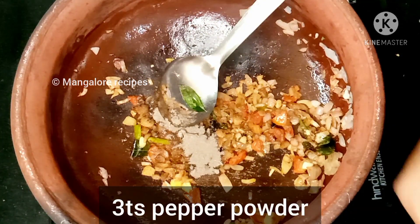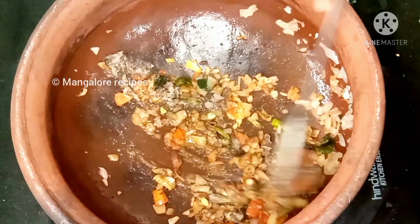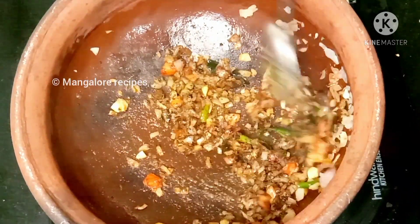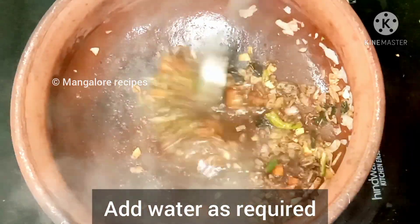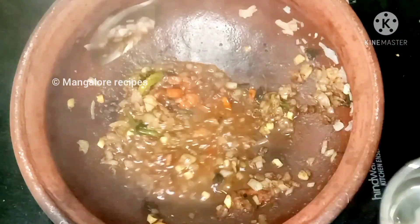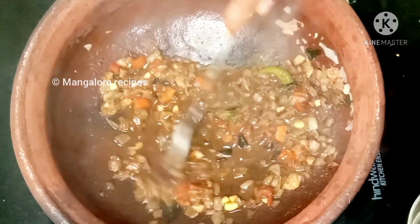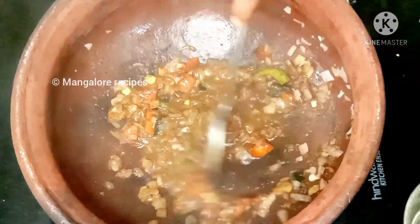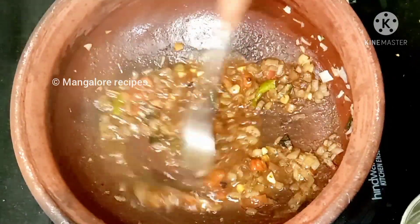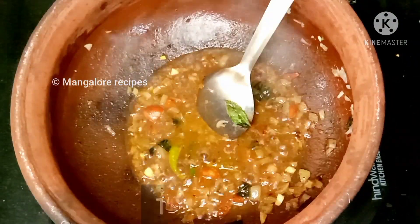We will cook 3 teaspoons of pepper. Mix the pepper well. Add 1 teaspoon of sugar, and also add 1 teaspoon of vinegar.